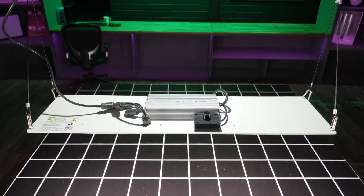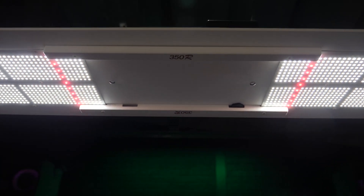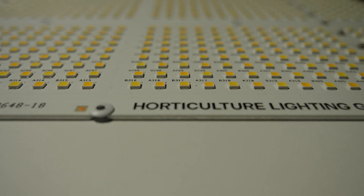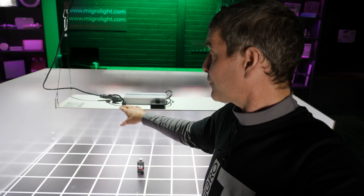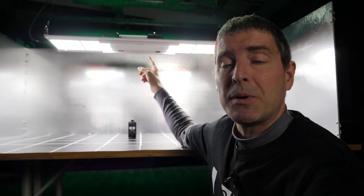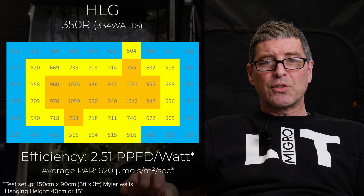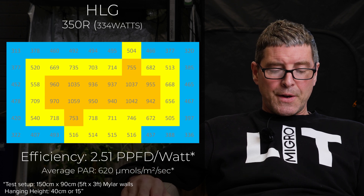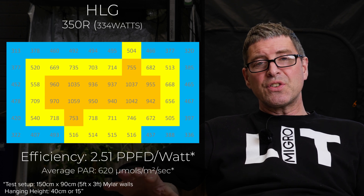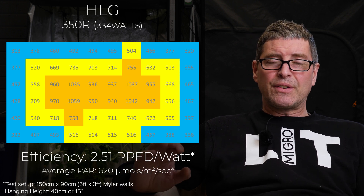Next is the HLG 350R Diablo. It's a quantum board light that can fit a 4x2 up to a 5 foot by 3 foot. It's a relatively high wattage at 334 watts and delivers a massive 1088 micromoles in that 4 foot by 2 foot space with really good even coverage. Efficiency of 2.51 — the most efficient light on this list. So yeah, a really good fixture.